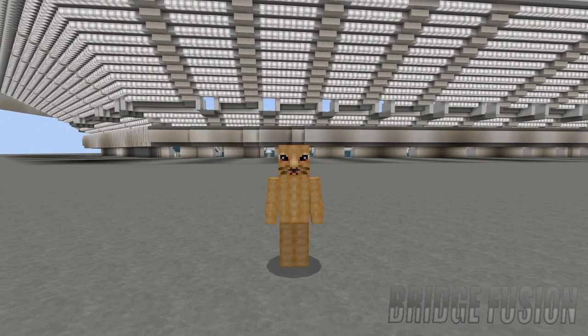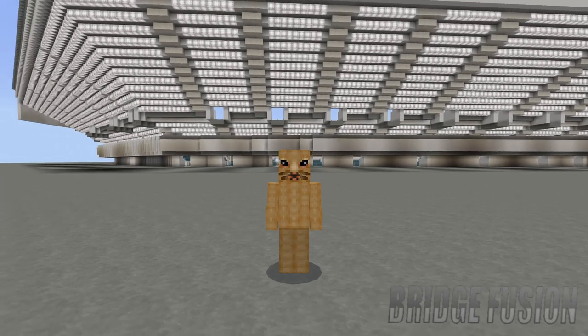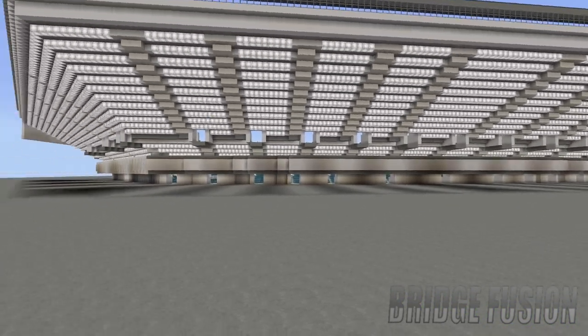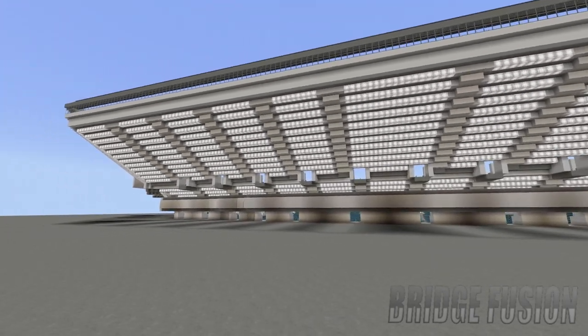Hey, what is going on guys, Bridge Fusion here and today I'm with you for another video. Today's video is episode two of building Lincoln Financial Field. Yes, here we are — we do have tier two all added in.